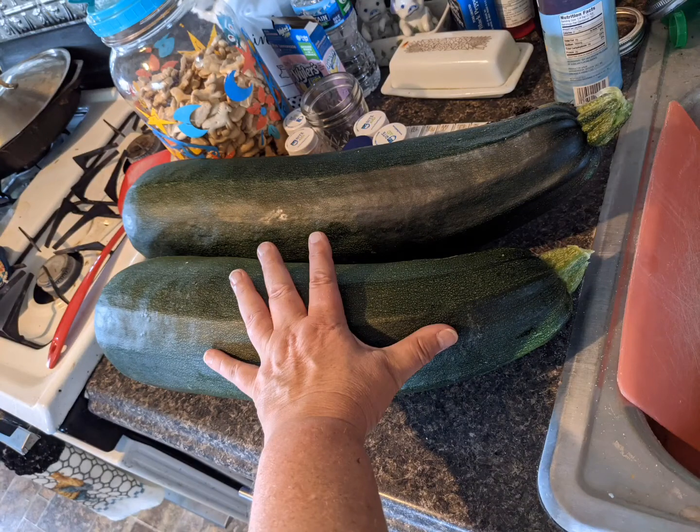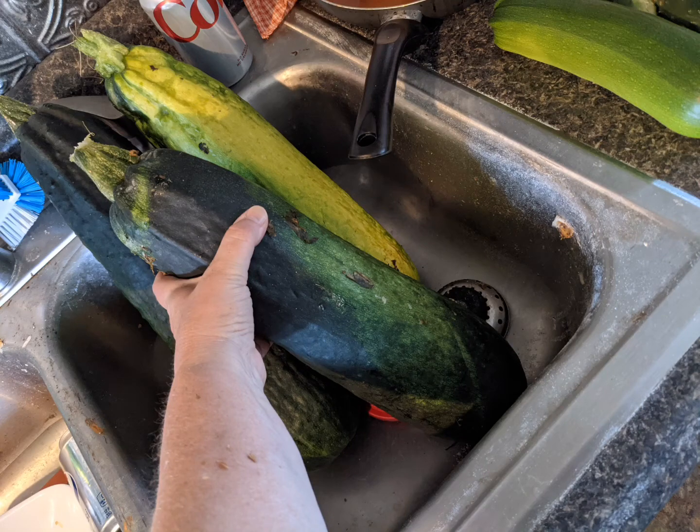Quick question: what do you do with an obscene amount of zucchini when you've been on vacation for a week? Let me show you what I'm going to do.